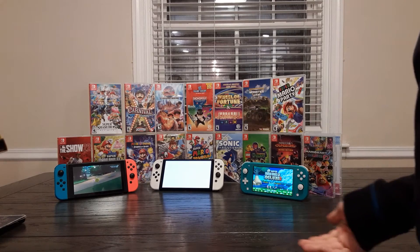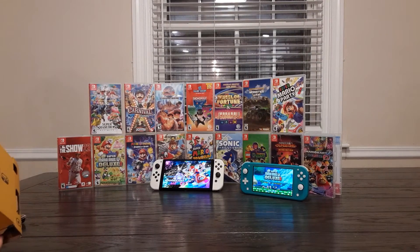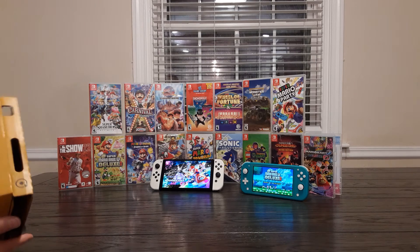The OLED does basically everything the original does but just has better things. So I'm probably saying do not buy the original Switch — get it out of here. Well, I mean, if you really don't feel like paying an extra $50, that's fair.